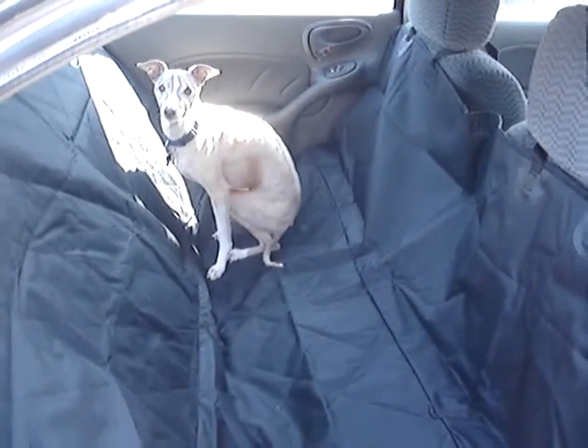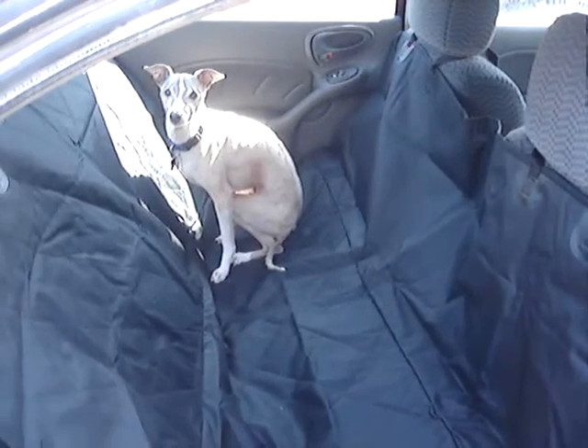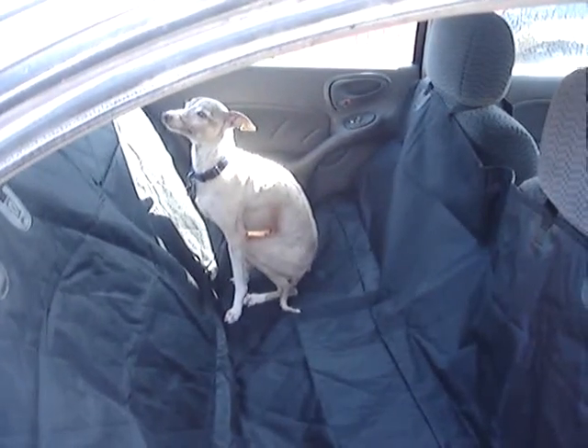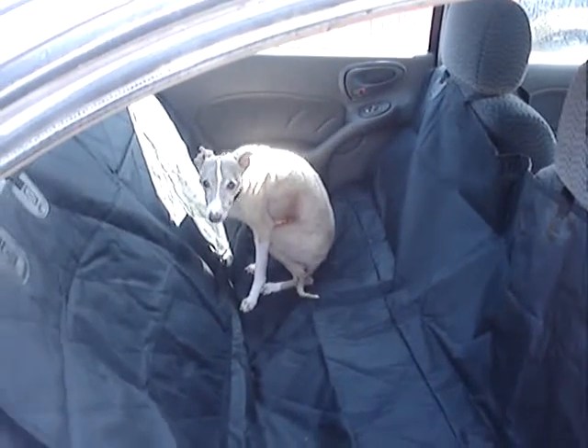Hello everybody, welcome to Lions Reviews. Today we are looking at this nice dog seat cover for the car and as we can see my little helper here is demonstrating how nice it is.